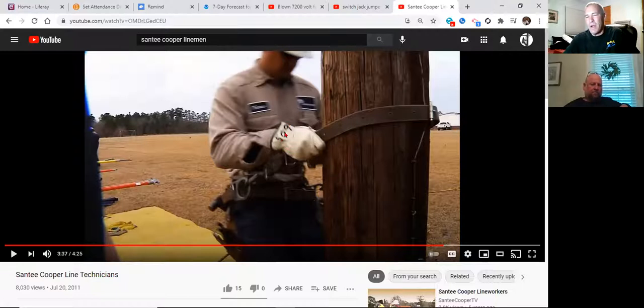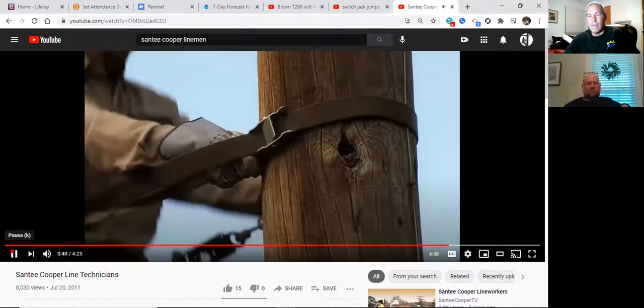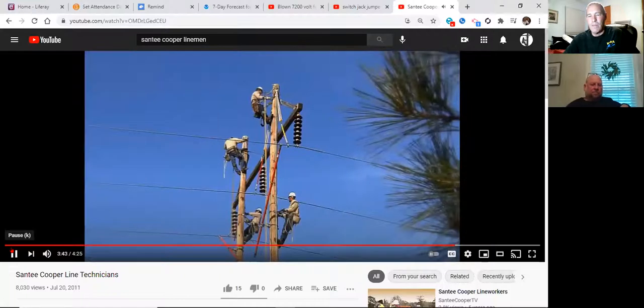That's his radio number so nobody steals his gloves — 509. We're working some hot live line work here. They're going to change these insulators out. They're going to take these sticks for support, mounted to the pole, take a wrench and take the wire out of the insulator — so it's being pushed away with one stick and held up by another. When you're doing transmission, you've got to watch a lot on body position.